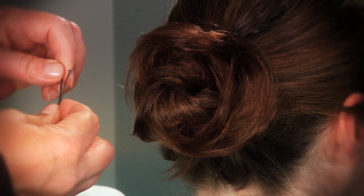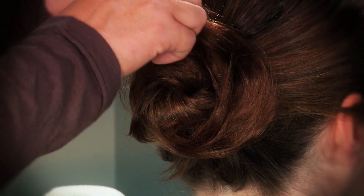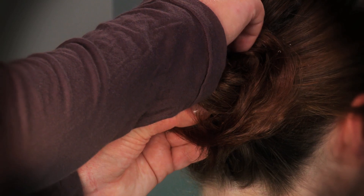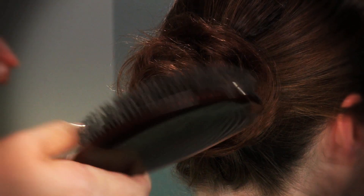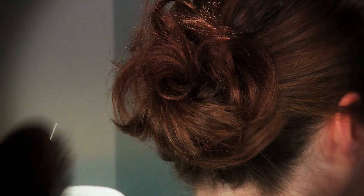Again, a crisscross with the bobby pin behind the elastic. Then use a soft brush just to fluff up the chignon.